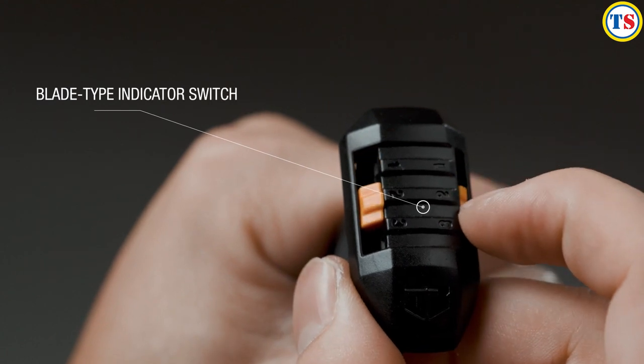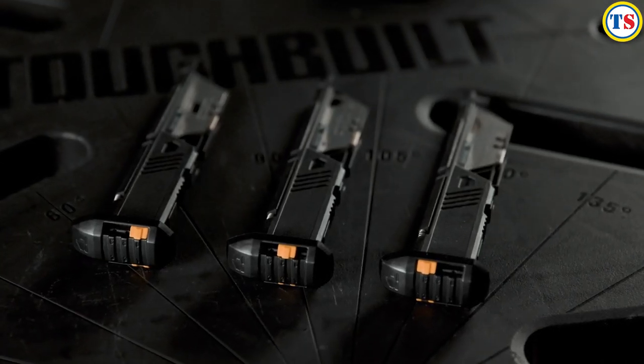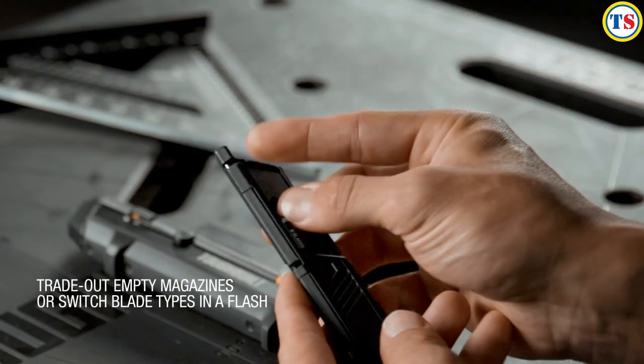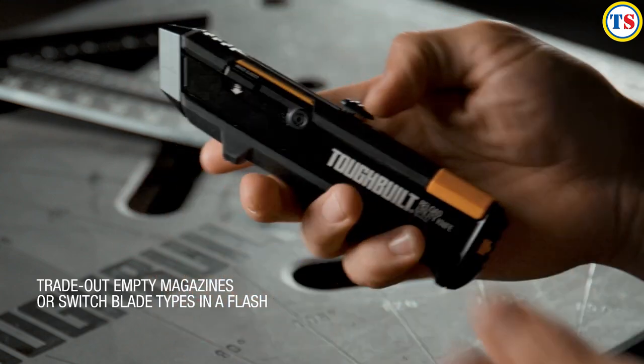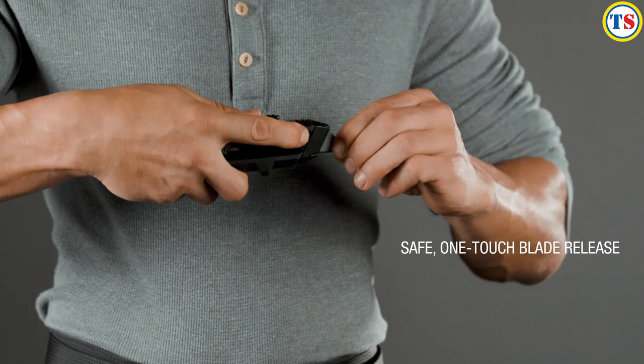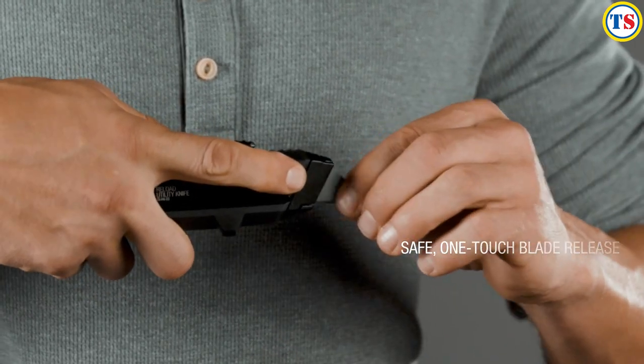The integrated magazine indicator has three positions, helping you to identify the type of blade loaded inside at a glance. Once a mag is charged into the tool, the safe release button allows blades to be removed and reloaded quickly, and a fresh blade from the magazine is driven into use simply by retracting the thumb slider and pushing it up again.